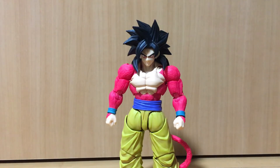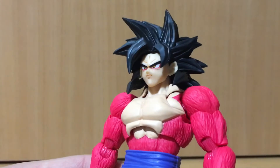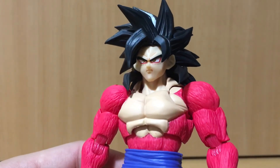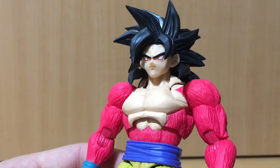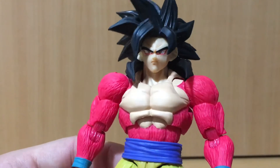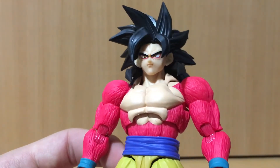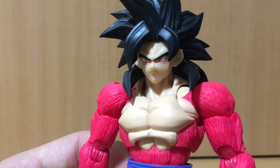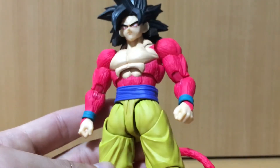Overall the paint and sculpt of this figure is very nicely done. I'm very happy with how the faces came out — very anime accurate in my opinion, and they don't look weird like the full power Super Saiyan Goku released recently, whose face was just terrible. All the faces that come with this figure look very nice, and it's a brand new sculpt with no reused parts, which is great.